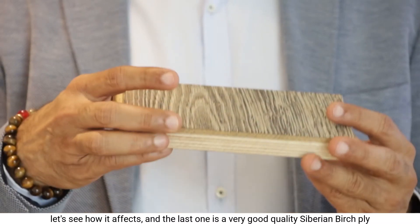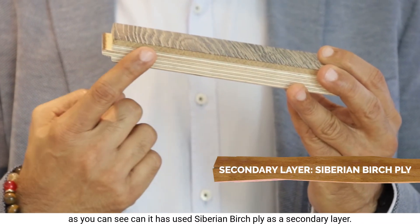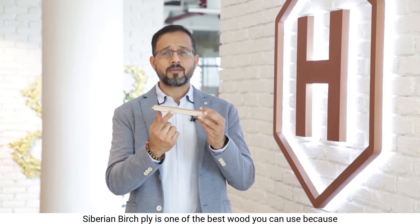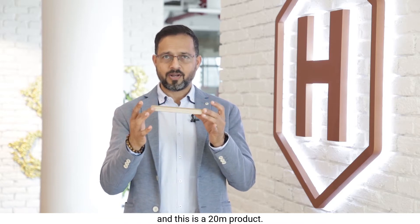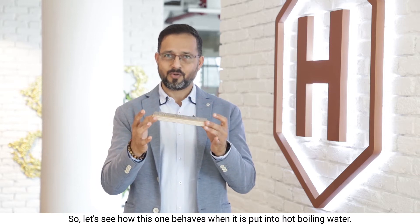The last one is a very good quality Siberian birch ply. It has used Siberian birch ply as a secondary layer. Siberian birch ply is one of the best woods you can use because it is one of the most weather-resistant woods you can get. This is a 20mm product, so let's see how it behaves when put into boiling water.